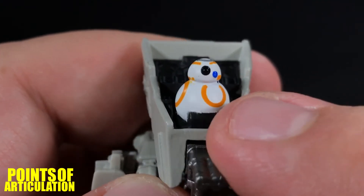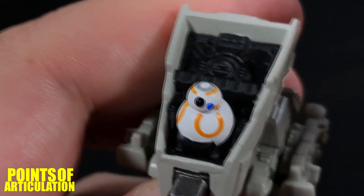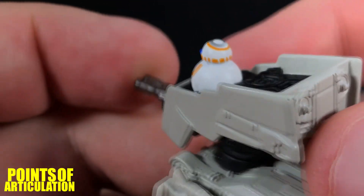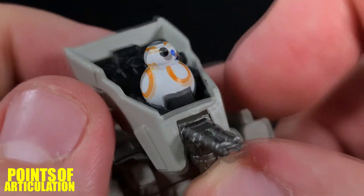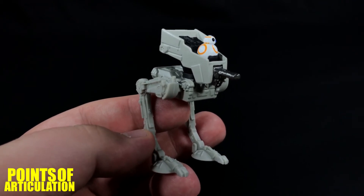All in all, a nicely painted walker. Checking out BB-8, we have some white, orange, blue, glossy black for its eye, and silver. I think it came out very nice. That's everything I have to say about the mold and the paint, so now let's put this back on a stand.